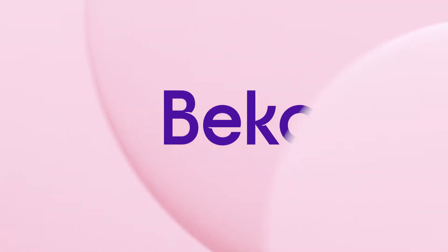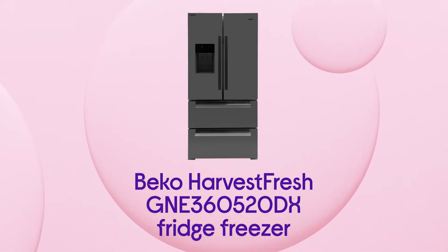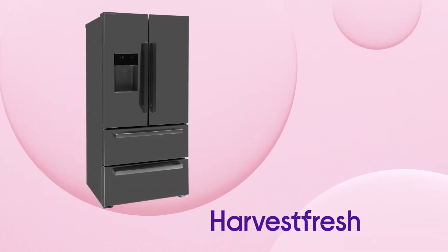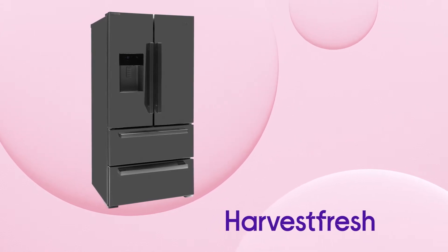This Beko fridge freezer provides your food with fresh, hassle-free storage that keeps the nutrients locked in for longer. It gives your fruit and veg true freshness with an innovative three-colour light cycle that mimics the sun's 24-hour cycle, preserving vitamins for longer, all thanks to the Harvest Fresh feature.